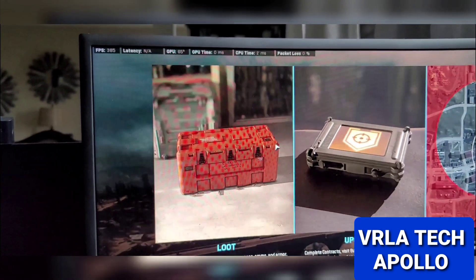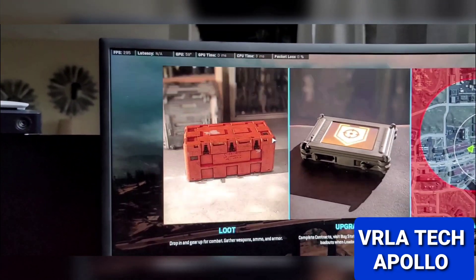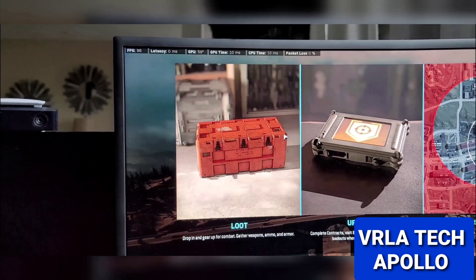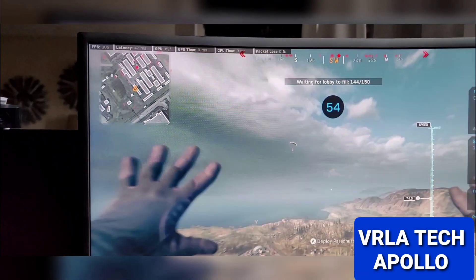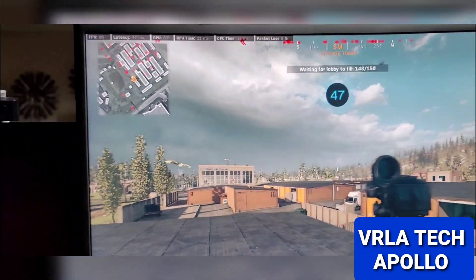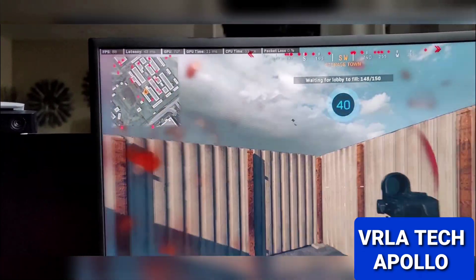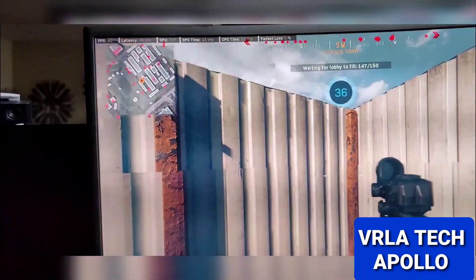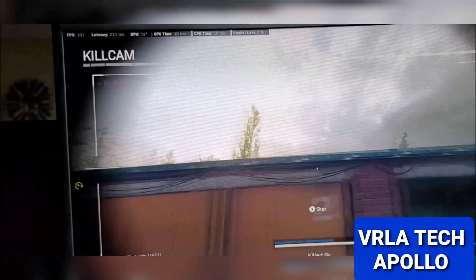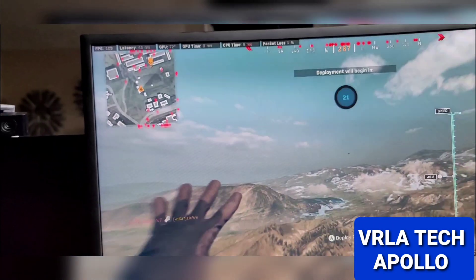FPS is already 385 right now on the loading screen, hovering around the threes. Drops down to 90. It's supposed to be like 105, 104. I would get max like 110. Looks like it's on 90 now. I don't know, I guess it depends where you go. Could be my settings — I could probably make it higher. I haven't messed with none of that yet. See it's 110 right now.